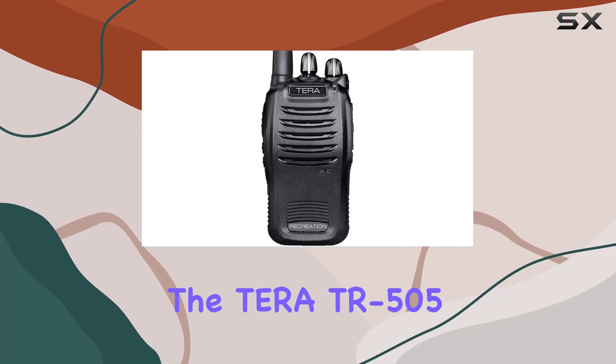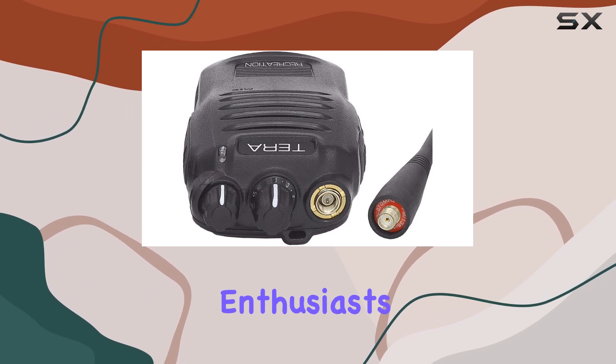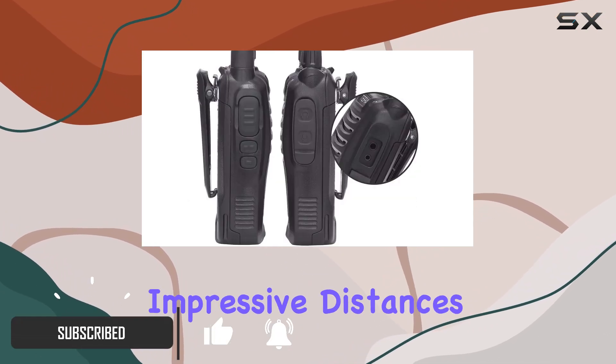Today, we're diving into the Terra TR-505 GMRS handheld radio, a compact powerhouse designed for outdoor enthusiasts. Whether you're hiking, biking, or skiing, this radio promises to keep you connected over impressive distances.